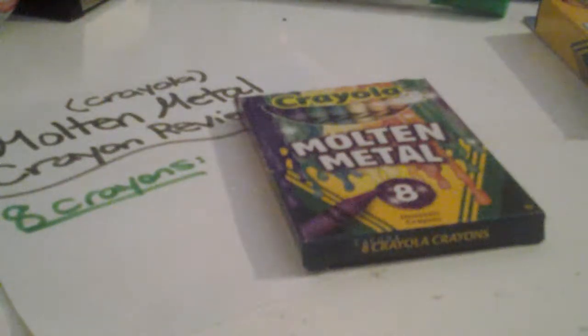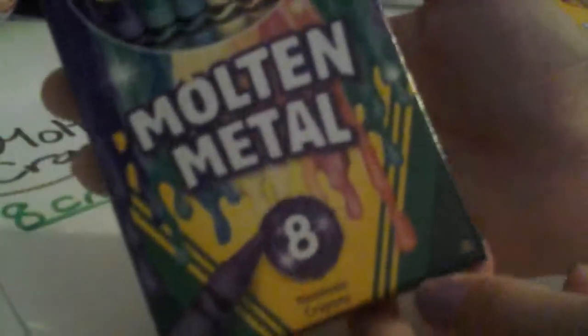Hi everyone! Today I am doing a Crayola crayon review of Molten Metal. It has 8 crayons and I got it at Target. This is what it looks like on the back. I will review 8 colors and I hope you enjoy this review. So let's get started.